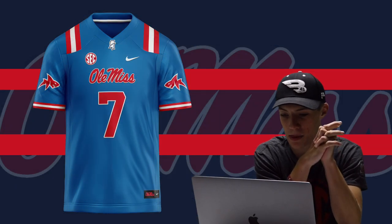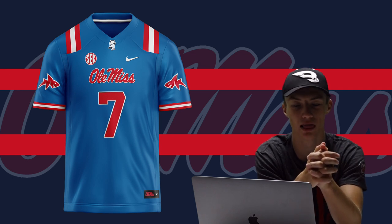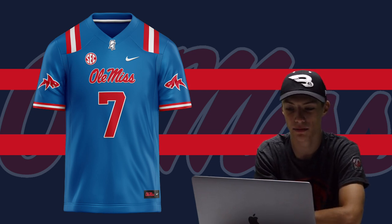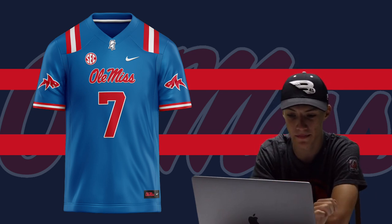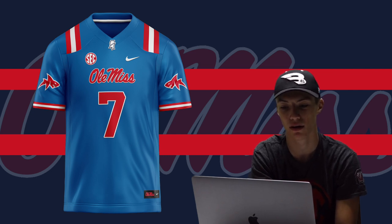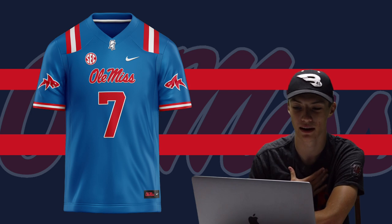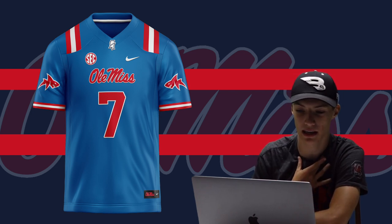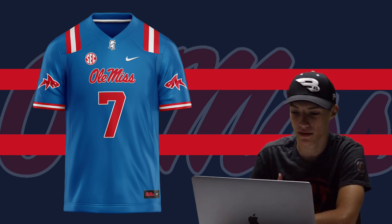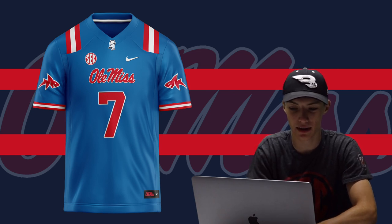Next up we got Ole Miss. I learned about the Land Shark logo — apparently there was an old player who passed away that used to do the 'fins up' thing, and that turned into a saying for Ole Miss. I love that logo; it's something completely new and different. So I went with a Land Shark jersey with a lighter blue. If they matched this with lighter blue helmets that would look amazing. You've got the Mississippi fin logo on the collar, red and white stripes on the shoulders, and the Ole Miss wordmark on the front — really clean.